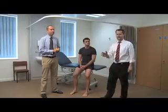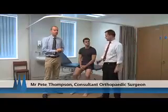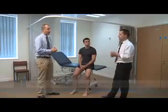So that's the basic examination of the knee. I'd like to introduce Mr Pete Thompson, one of our knee consultants here. Can you just take us through some of the abnormal gaits that you can see in patients with knee pathology?